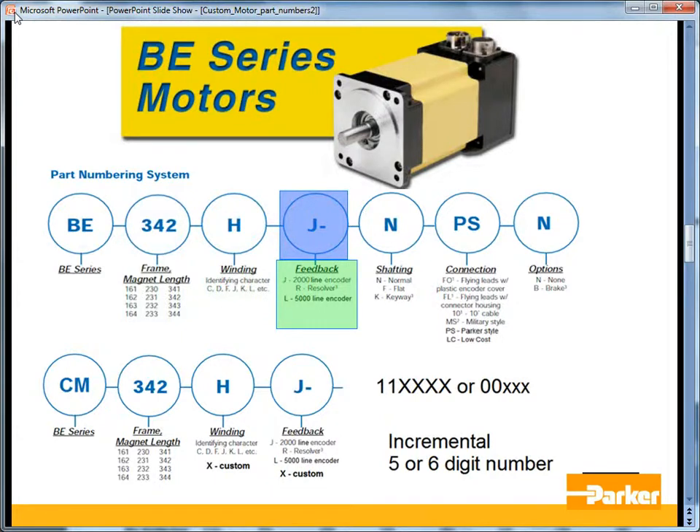The feedback letters for the BE series are different than those for the MPP and MPJ series. J is the 2,000-line incremental encoder, R is the resolver, and L is the 5,000-line encoder option.